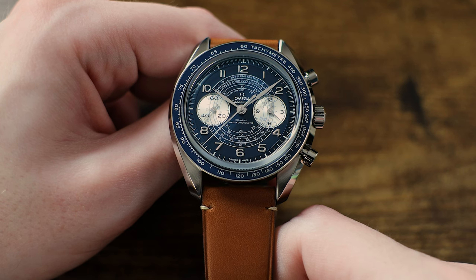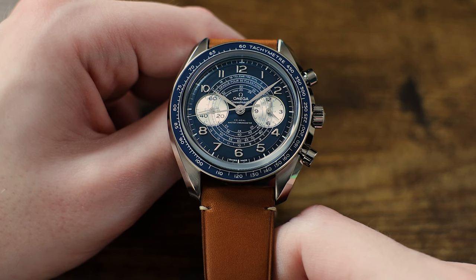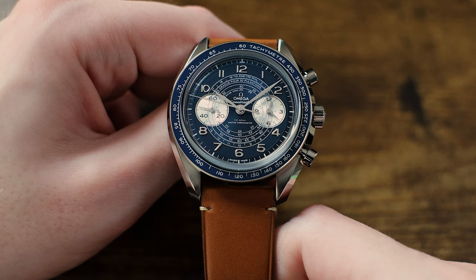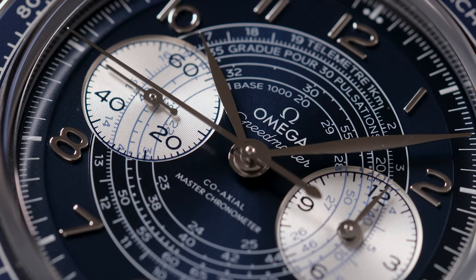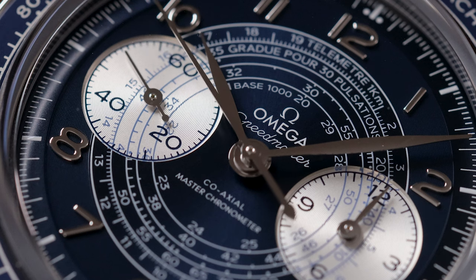A quick note about those aforementioned timing scales. Outboard of the dial and the sapphire crystal, we have a typical tachymetric scale for timing speed over distance. Interior to the spiral-engraved hour track, you have two more scales: a telemeter, capable of telling you exactly how far you are from a visible or audio cue such as lightning, and finally a pulsometer, which can measure your heart rate.